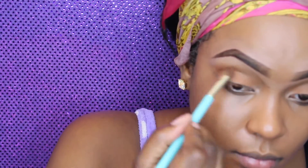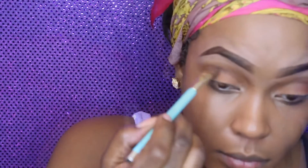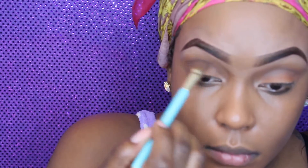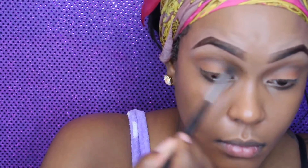Now I'm taking that darker orange shade and I'm going to apply that in the crease. Then using that darker brown I'm going to add that into the crease as well, just to add some more depth to my eyes, and I'm using a flat shader brush to apply that. Now I'm just going back in with my fluffy blending brush and blending those colors together.